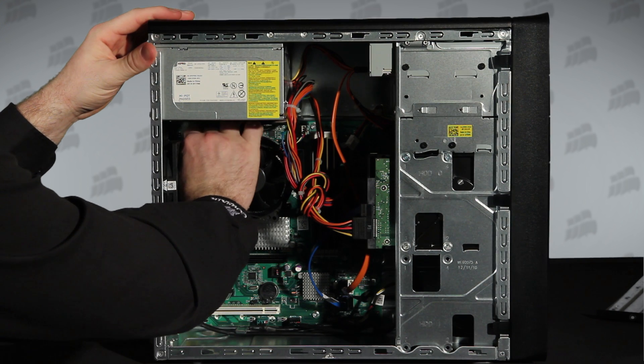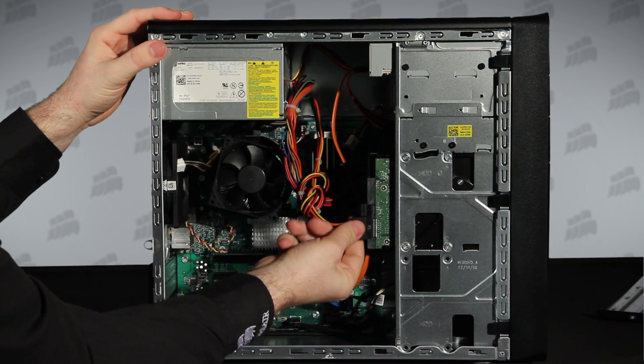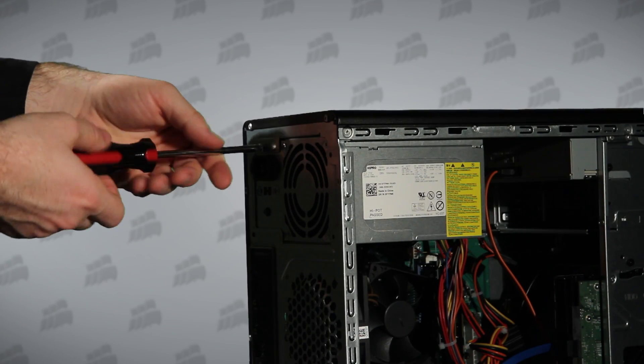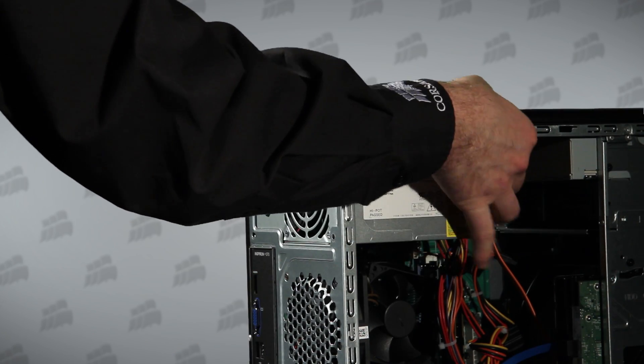Next, we remove all the power cables that connect your old power supply to the motherboard and all the other components. And now we use a Phillips screwdriver to remove the old power supply.